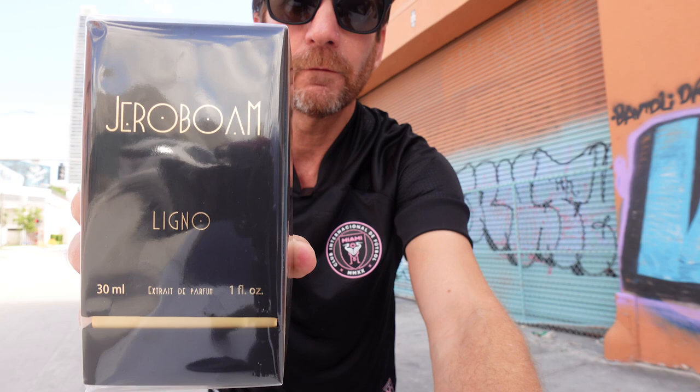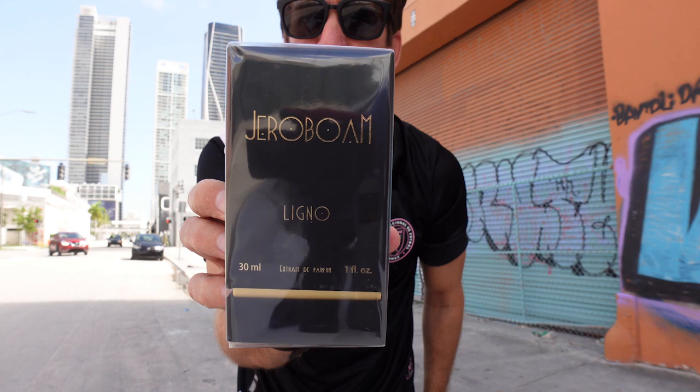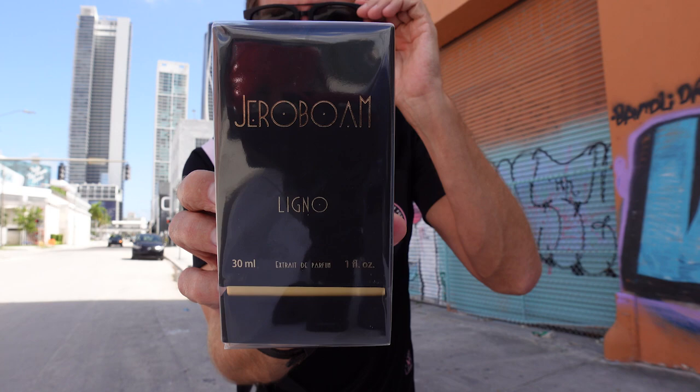When you pull out the bag, this is the fragrance that I just bought. You can see here — this is Ligno from Jeroboam. Ligno from Jeroboam. Can you guys see that? I think you can.